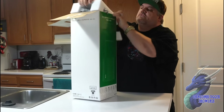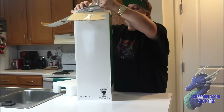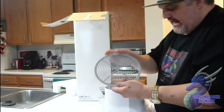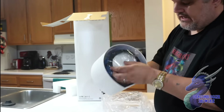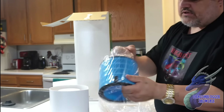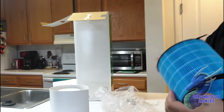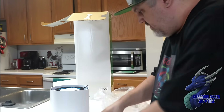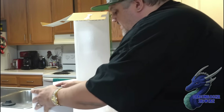Then we're greeted with styrofoam and the products. This here is the humidifier — it has a top, a filter, and it actually has other filters inside, so you've got filter on top of filter. We'll open this up and show you the HEPA filter — nice design, works well. And this is going to be your humidifier tank.